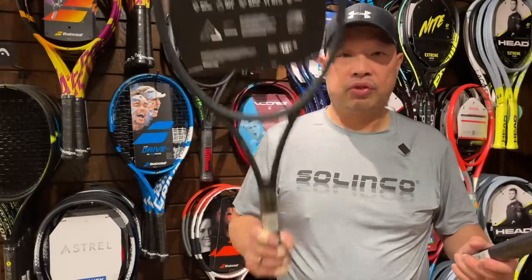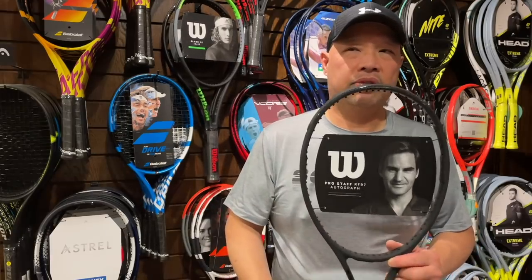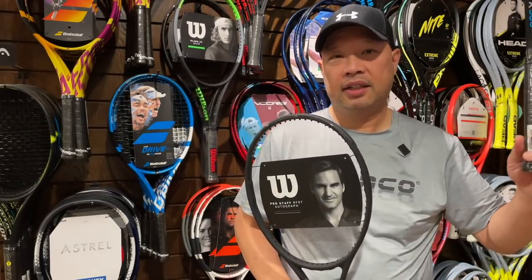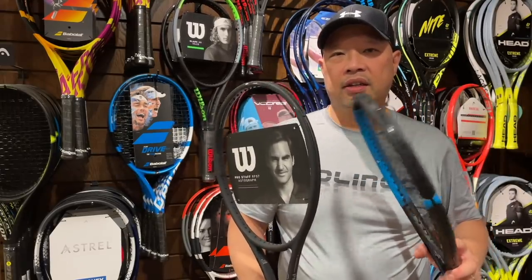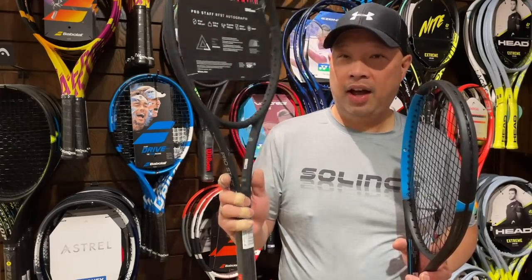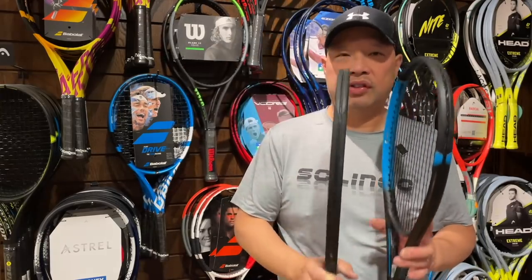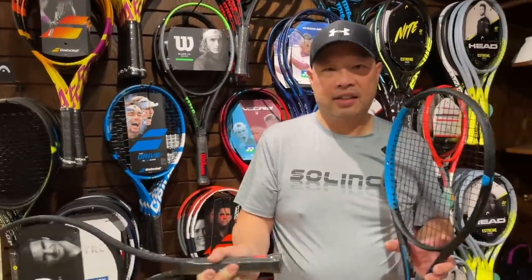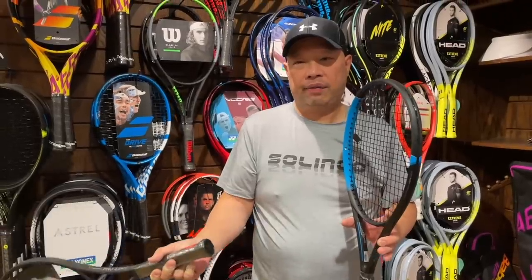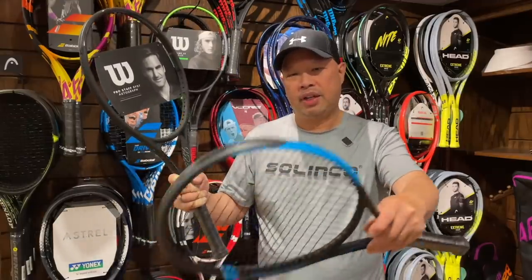You chose the heaviest racket made because you're missing that head weight. Now you're sending balls long with this racket. Why? Your Hyperhammer is 10.2 ounces strung with all the weight in the head. The RF is 12.5 ounces strung — you're two ounces different. Although the weight is mostly in the handle, there's a lot of mass coming through, and it's hard to control the upward motion. With the Hammer, the head weight makes it easier to shape the ball.